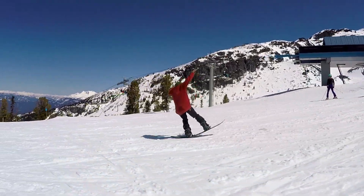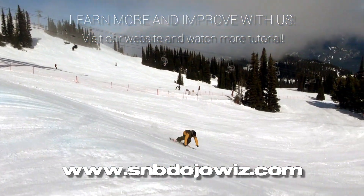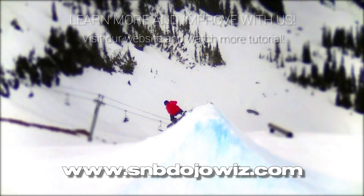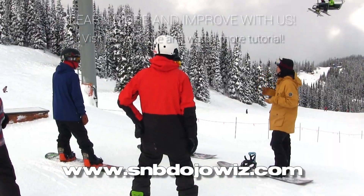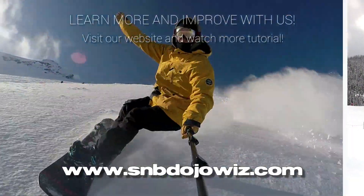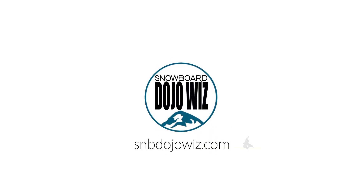Want to learn more and want more challenges? Watch all video tutorials available only on our website. You will get more of the world's best theories to solve your problem and boost your snowboarding skills. Get the world's best coaching methods based on the coaching of national level athletes. Boost your snowboard intelligence with us — Snowboard Dojo Wiz, expert coaching for intermediate snowboarders.